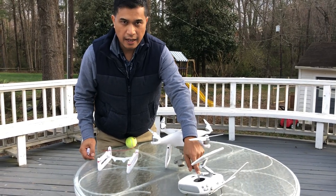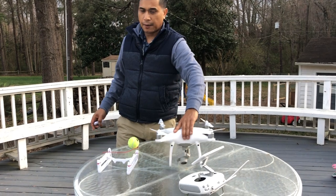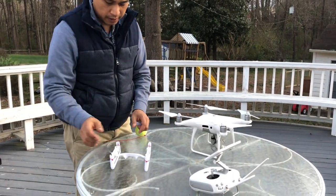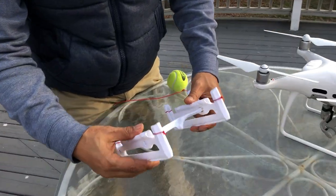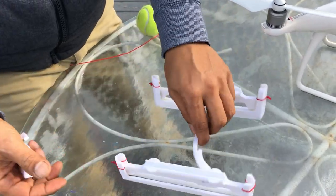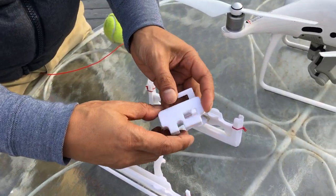Hey guys, this is Prague with iRepairMD and today I want to give you an update on my Scorpion skid. This is a beta prototype — I have refined it for a lower profile so it doesn't bother the ultrasonic center sensor, and I also developed a new drop.